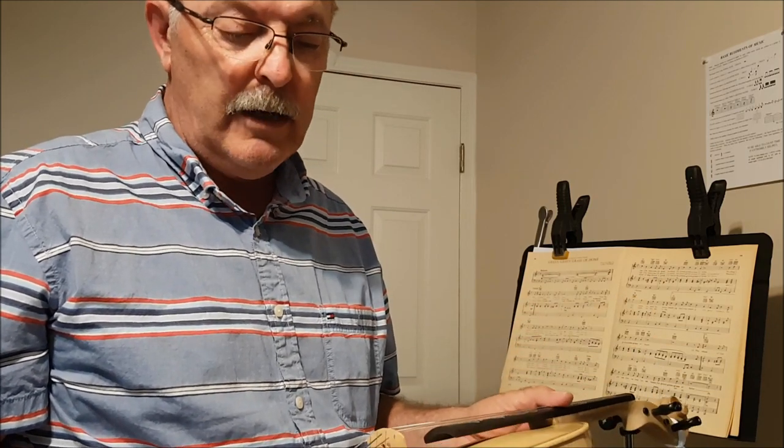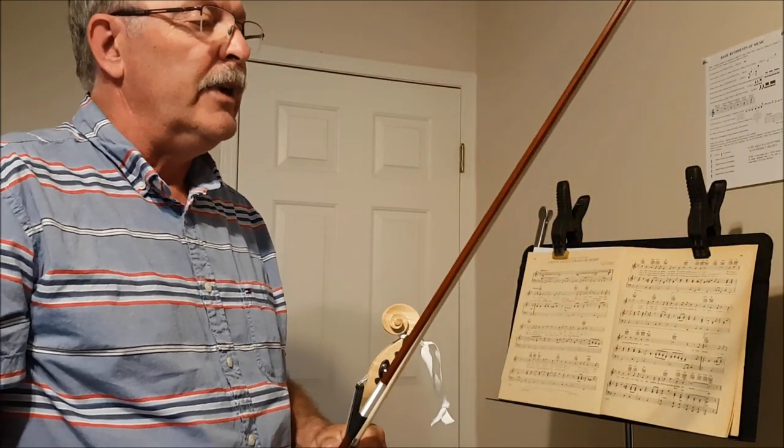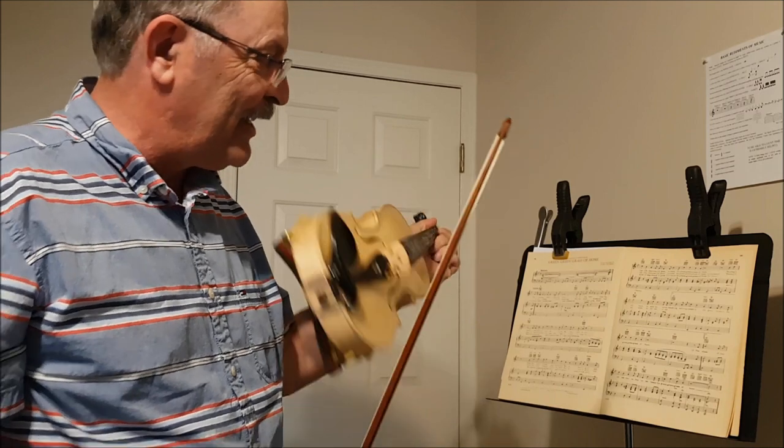I'm not sure if the difference in sound quality will actually carry through on the phone that I'm recording on. But I'll try and play a few bars from 'Green Green Grass of Home.' And like I say, I apologize for this.